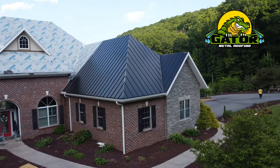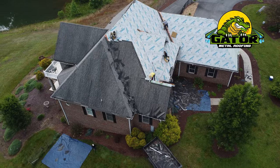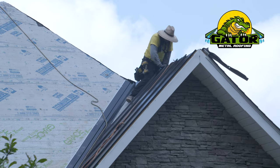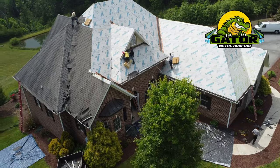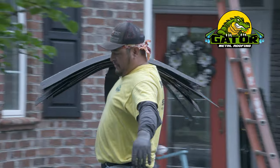On a roof like this, they will do panels in sections, put those panels on, and then start putting ridge cap and flashing to make sure that each piece is finished out and sealed up. We don't want any issues with water, animals, critters, or bugs — anything like that — because this is an install that will be a four to five day process.